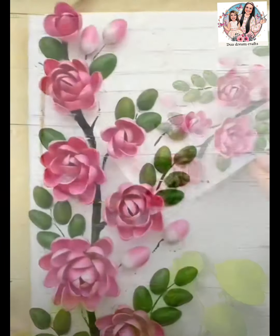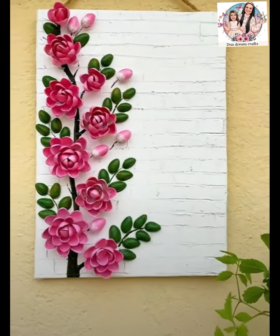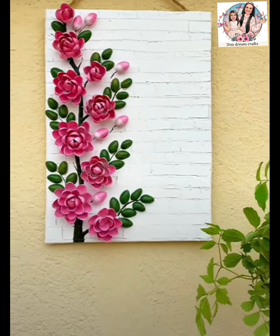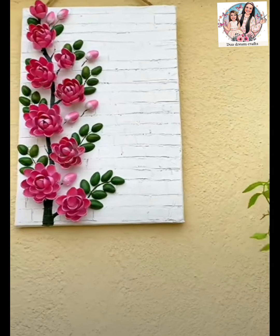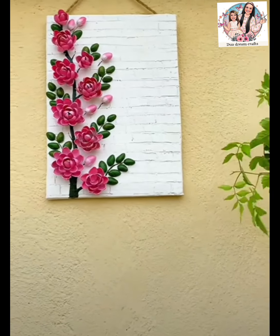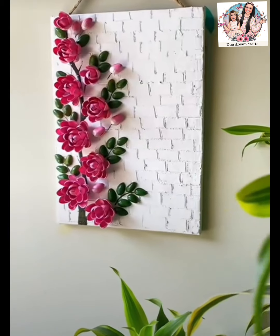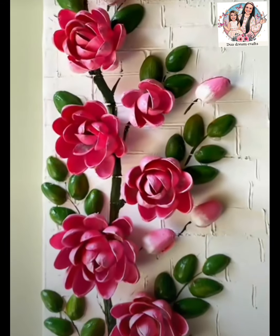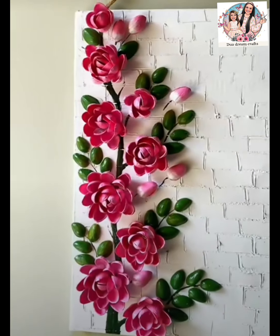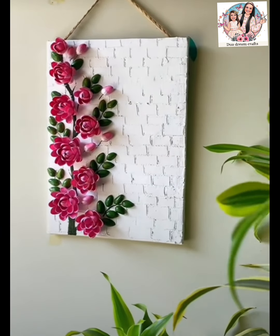This way, we will be very happy to do everything in the video. We will try to do it in the guest room. If you want to try it, let us know in the comments box. If you like this video, subscribe and support our channel. Please comment if you don't like the final look or the color. Please comment in the comment box.